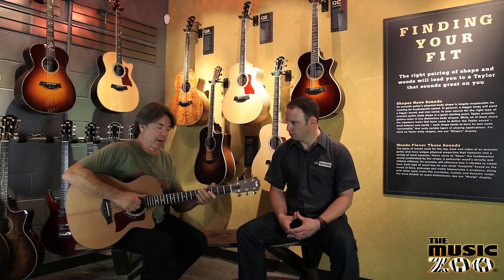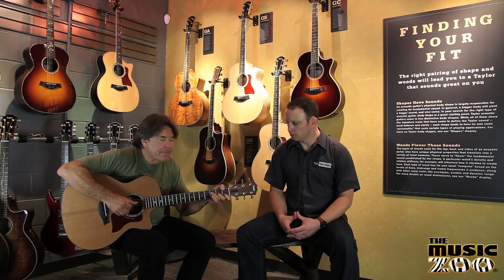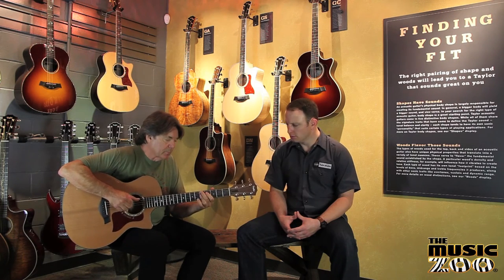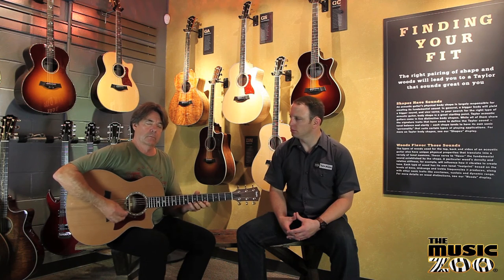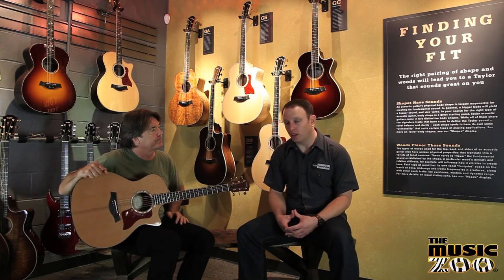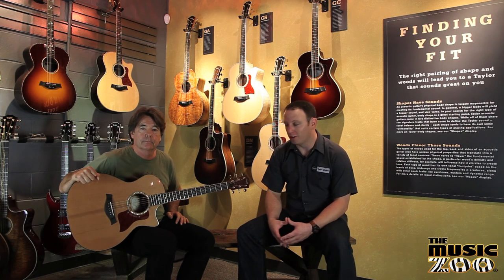Or maybe a little Latin pattern... Really warm sound. Love this guitar, man. Yeah, that's nice. That's a 514 CE. Like we said, you'd find mahogany on the 500 series guitars. Music Zoo has almost all of them in stock almost all the time, so it's a great place to shop when you're looking for your mahogany guitar.